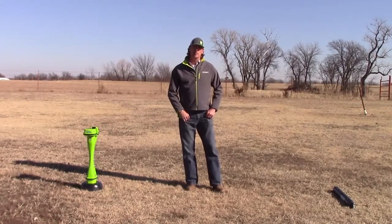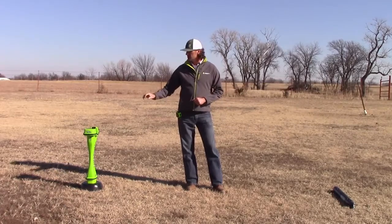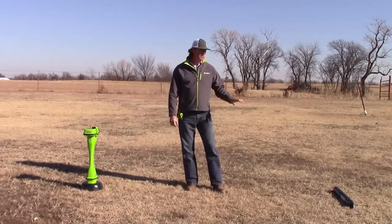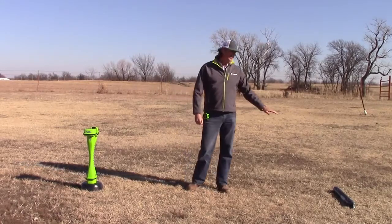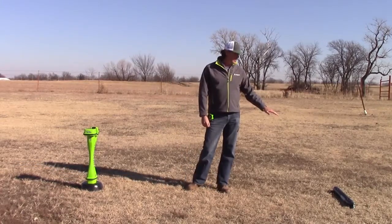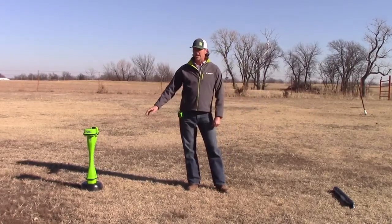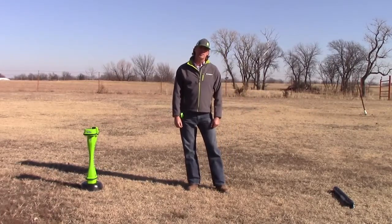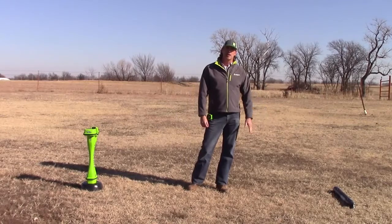Before we get started, I want to make sure you understand the proper setup once we get to the job site to calibrate the tracker to the beacon. Number one, you always want to make sure that the beacon is installed into the beacon housing. If you do not have the beacon in the housing and you calibrate a tracker to that beacon, it will definitely affect your depth estimates — so always ensure that the beacon is in the beacon housing before you start your calibration.